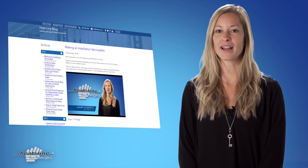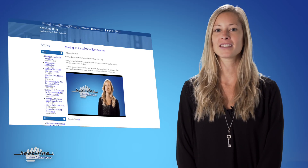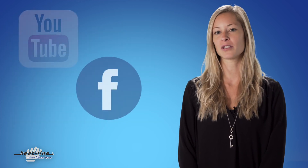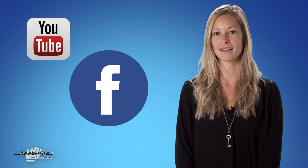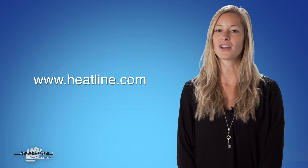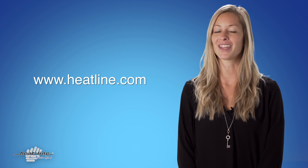We hope you have found this blog helpful. We will continue to release a new vlog video every month, so please make sure you sign up to our email newsletter or social media pages to stay up to date. Links can be found on our website www.heatline.com for more information. Thank you for watching.